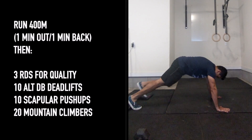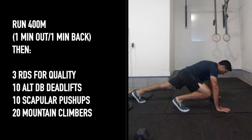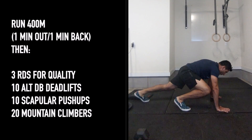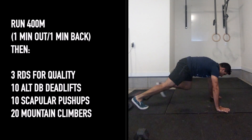For the mountain climber, stay down in that push-up position — one leg drives up towards that same side elbow and then switch back and forth. Do 3 rounds of that. Here's coach Robin with today's Metcon brief.